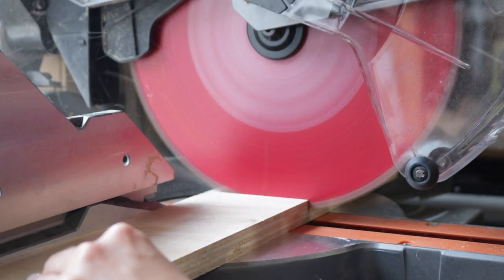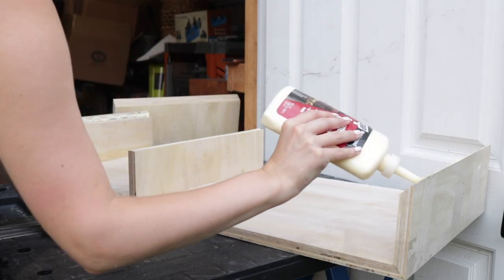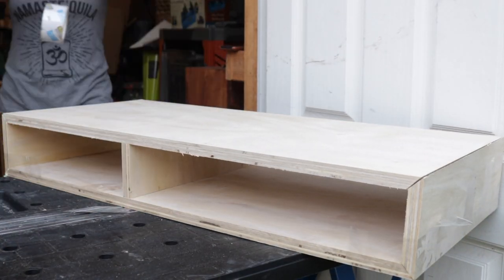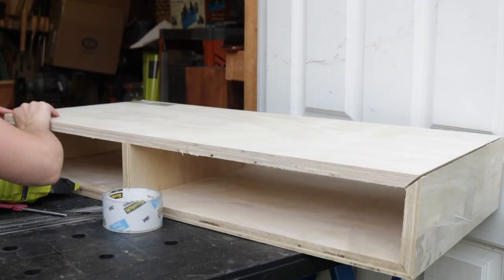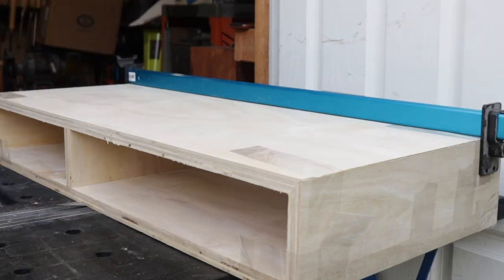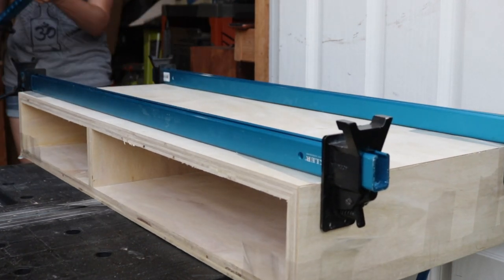Next I cut the divider that would be placed inside the bench to create a drawer box. I attached that divider to the carcass by gluing and nailing it into the wood. I then added the top of the bench the same way I added the bottom — a little glue, a little tape, a little bit of pin nails, and a lot of love. Once I was happy with how everything was attached, I used clamps to clamp everything up super tight and left the bench to dry overnight.